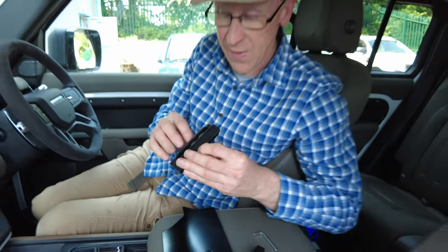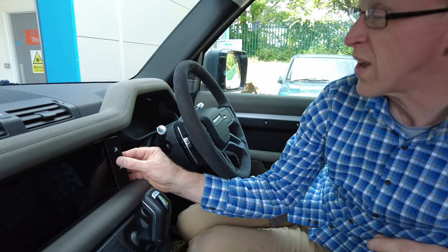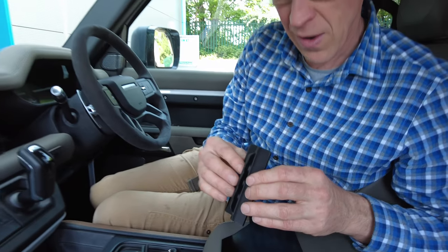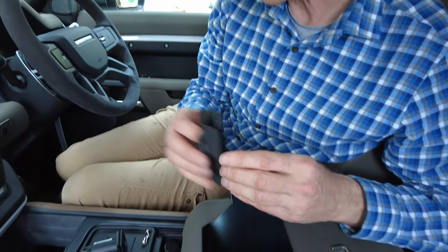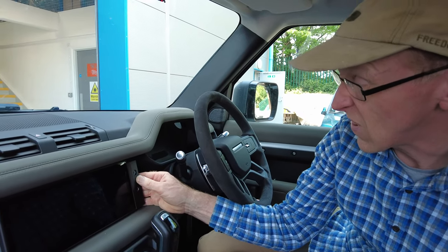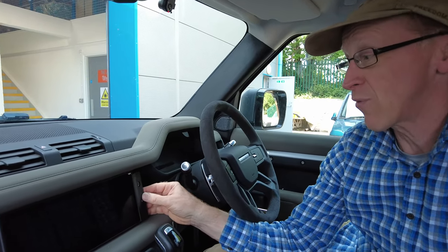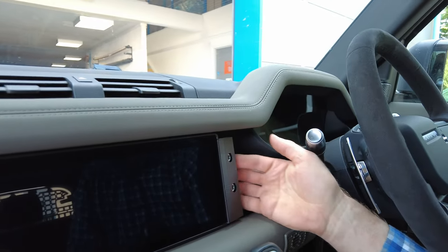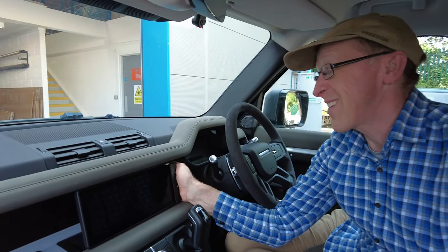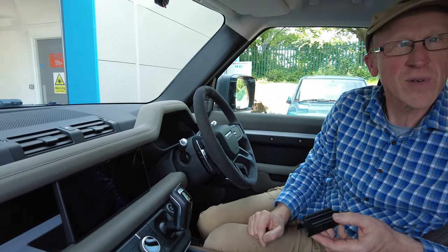This panel is going to go on here as part of our screen clip mount system. It's got a little bit on the back so you clip onto the front first, and then you just swivel it round and that clamps on. To remove it, it's a bit tricky with the panel in place — you've basically got to twist it the other way.